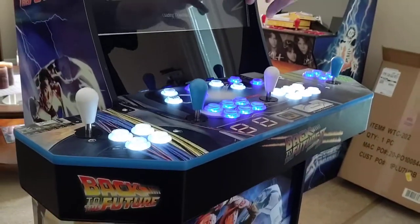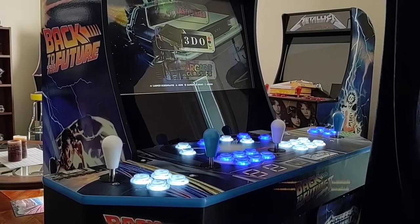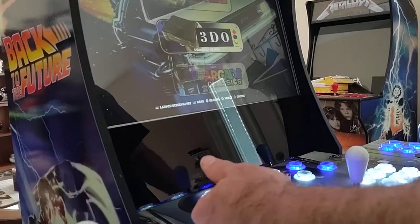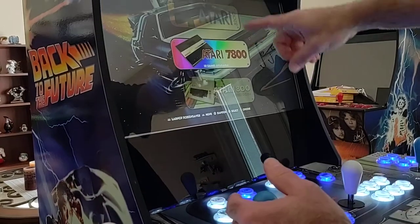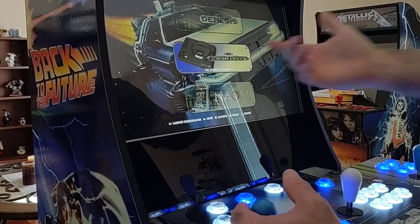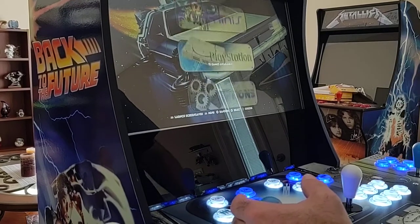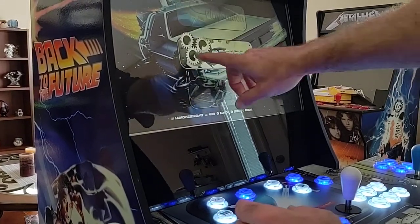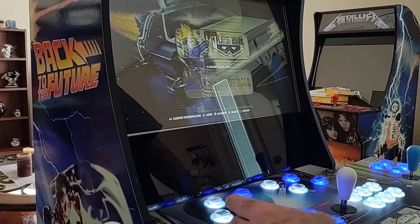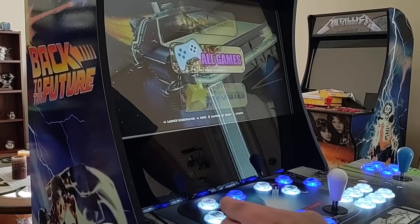EmulationStation is now loading. The first thing you're going to see is all of your subcategories. You can use the player number one joystick to scroll through your subcategories and select what you want — Sega Genesis, Naomi, NeoGeo, Nintendo, and so on. The list goes on and on. There's also an option settings menu which I'll show you later how to adjust.